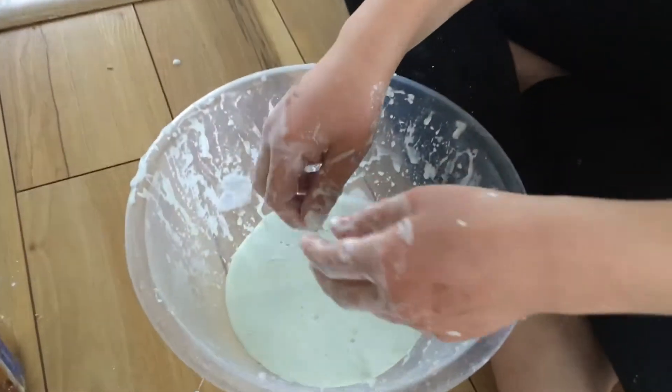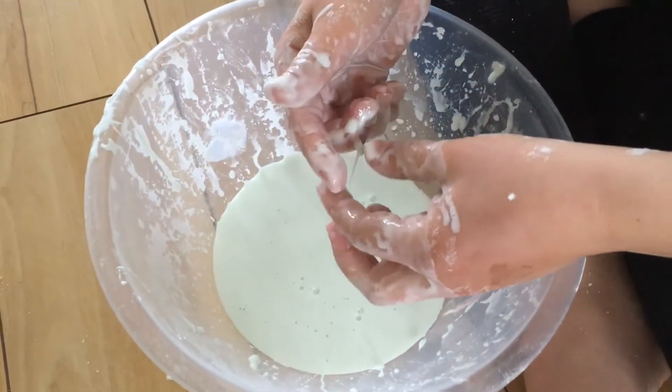Hey guys, my name's Eliza and today I'm going to be showing you how to make oobleck. And what's oobleck? Well it's this kind of thing and you don't know if it's solid or liquid.